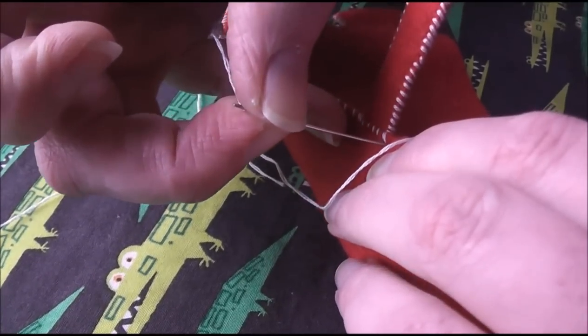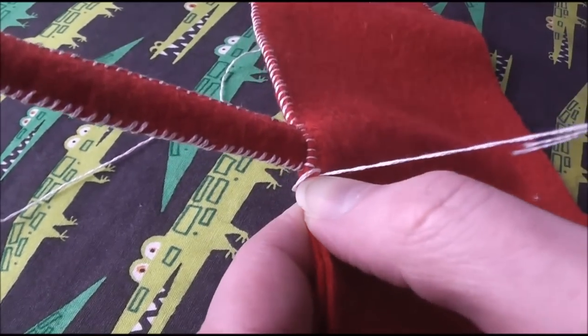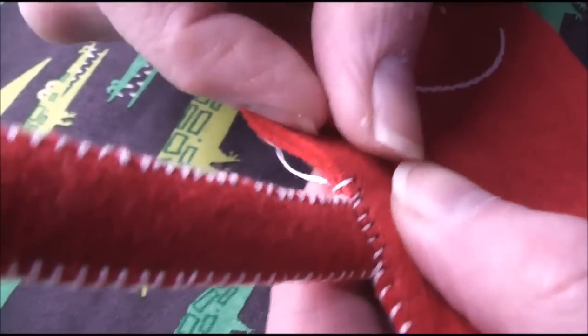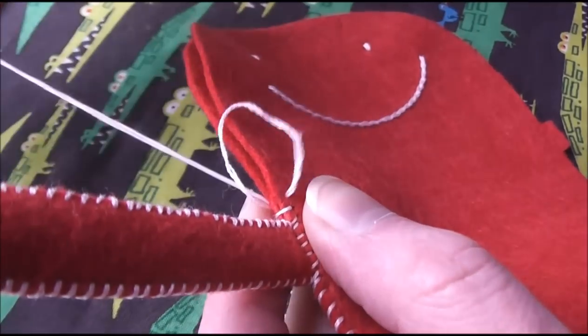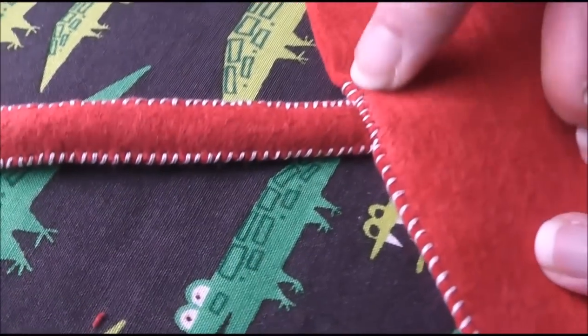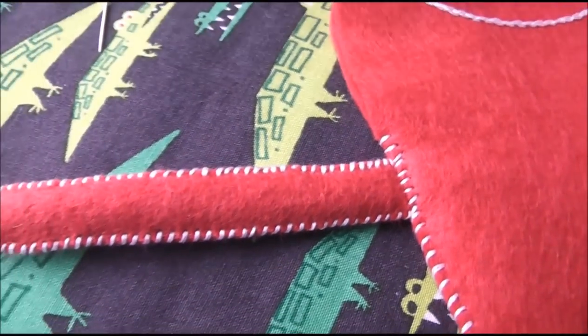And now I'm just going to continue whip stitching. I go over the edge of the fabric — I'm actually working from the back now, so I need to flip him over. And then you can whip stitch like normal. You don't have to tie it off or anything, just keep working your way around, so you get what looks like a continuous line of whip stitching, but it really has that arm securely held in there.